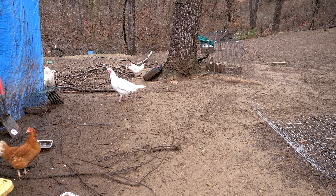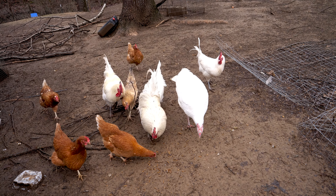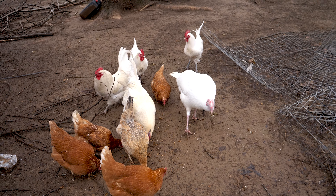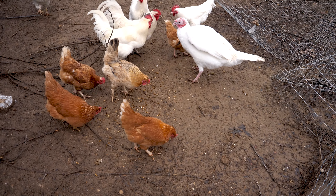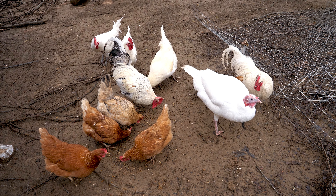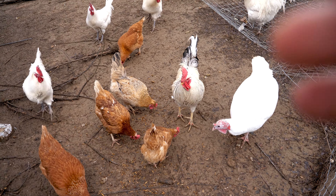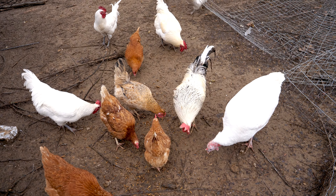Hey guys! So that's a good sign — they all know exactly what the grubs are and they're fighting over them. I'll give you one more. Sorry, Henrietta! As you can see, the chickens give them an A-plus for their review. The chickens were quite happy with the grubs, but chickens in general like grubs, so they gave it an A-plus.